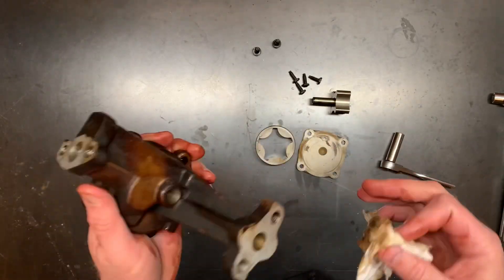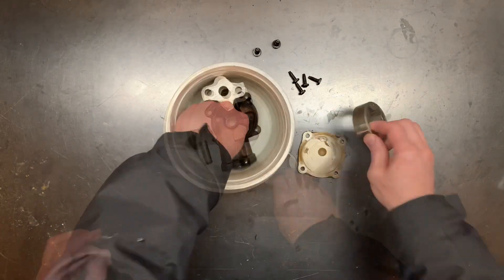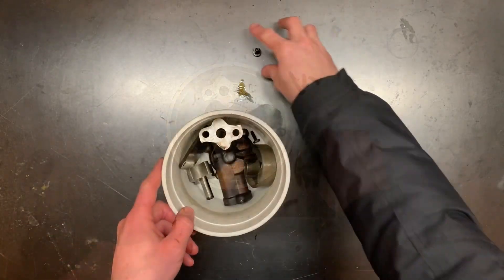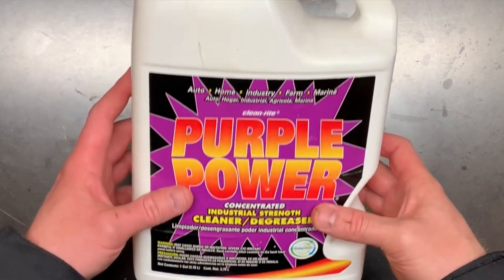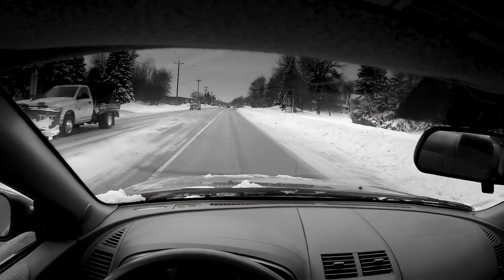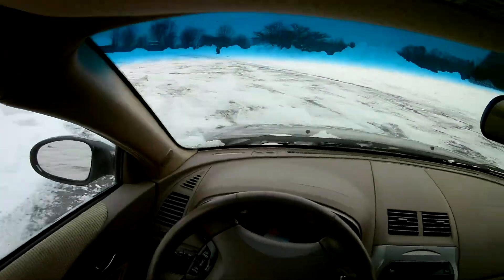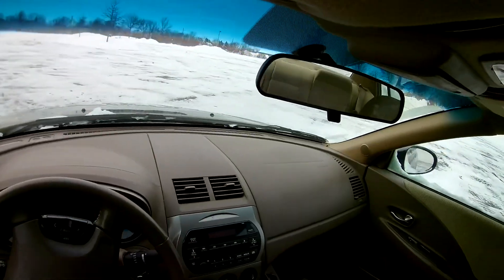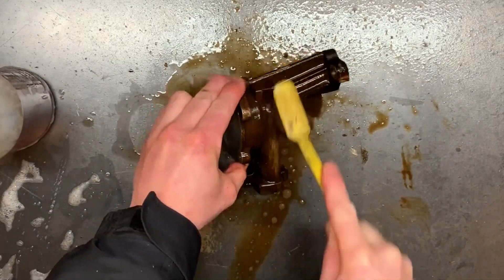I do need to use some degreaser to get some of that sludge off the outside of the case. One of the best things you can do with degreaser is give it time to work. I'm going to use Purple Power degreaser — and sadly I'm all out, which means I need to build up the courage to go to Walmart to get some more. I got some more Purple Power, the parts have had some time to soak, and now I'm just using a nylon brush and a little elbow grease to finish cleaning these babies up.